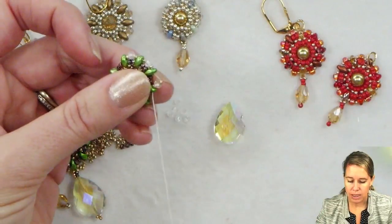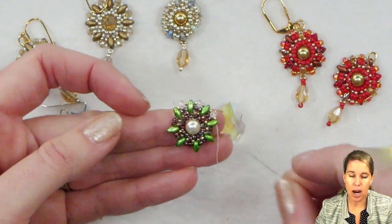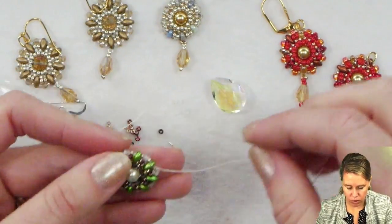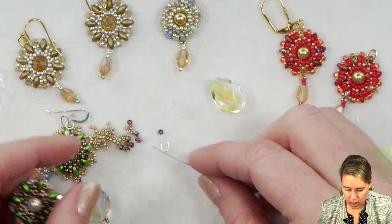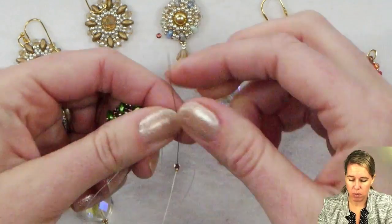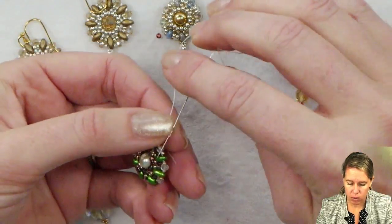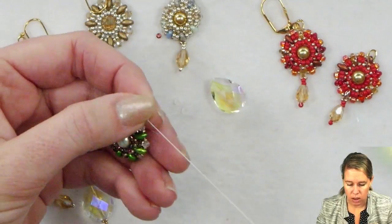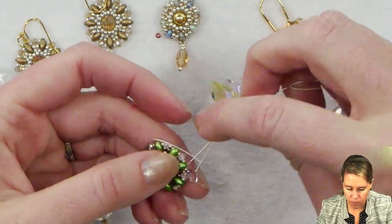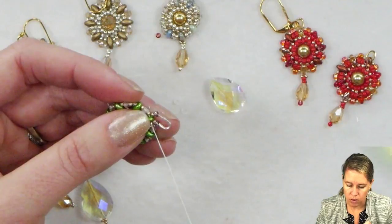Work through the second hole of the superduo adding a 15-0 and a crystal, or a 15-0, an 8-0, and a 15-0 as your outer edge pattern. Once you're done with that final crystal, coming out of your superduo, add a 15-0 and an 11-0 seed bead, then pick up your wire guard. The wire guard is optional — you can do a loop of seed beads — but I always love the way the wire guard gives a nice polished look to pendants or earrings. Come down through the other side of the wire guard, which prevents the thread from rubbing on a jump ring, then add another 11-0 and a 15-0 and go back through that same superduo bead.